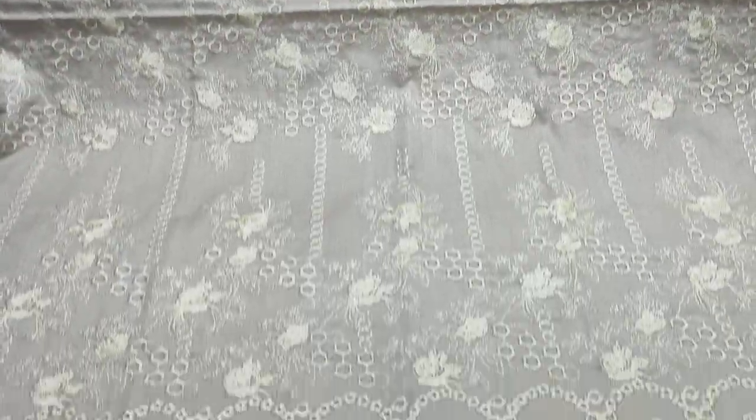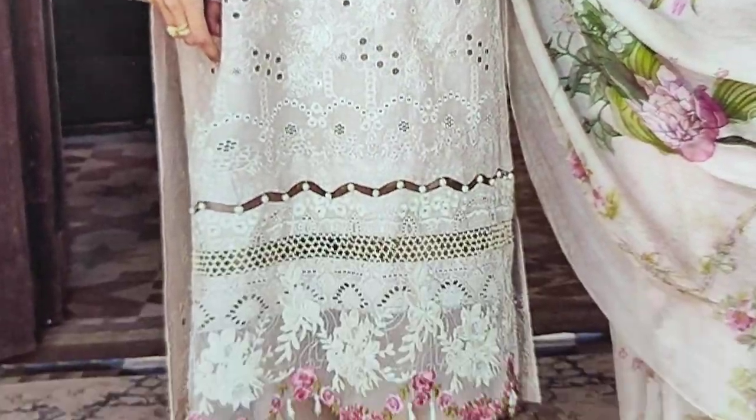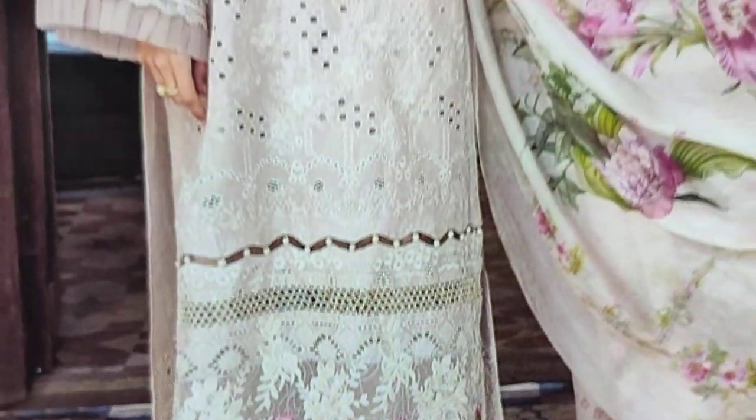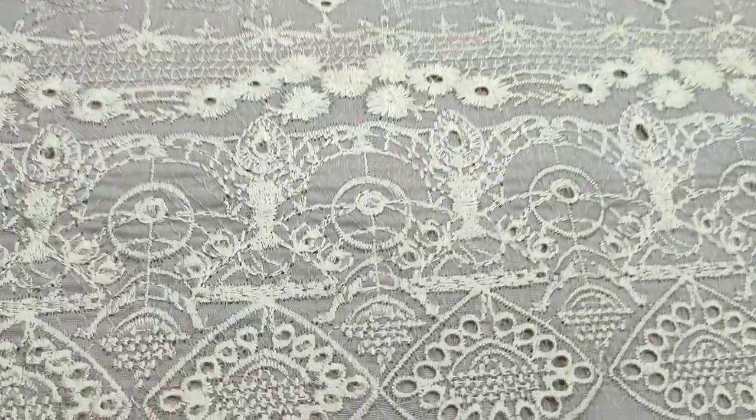Assalamu alaykum everyone, Abdul Qadir here. Saka-fake collection — here we have an LF design, a copy design. Summer cotton fabric, a fine quality fabric.